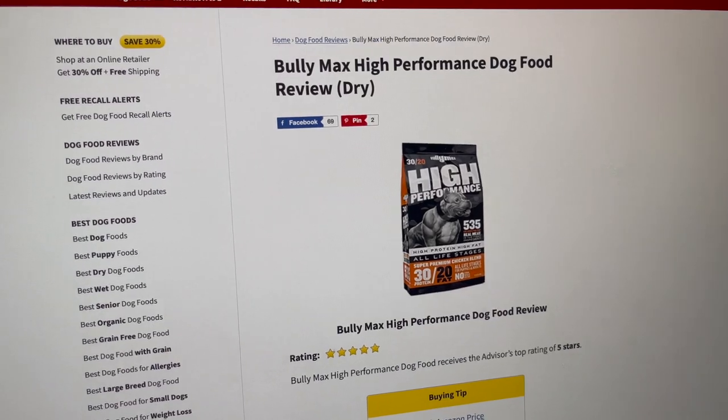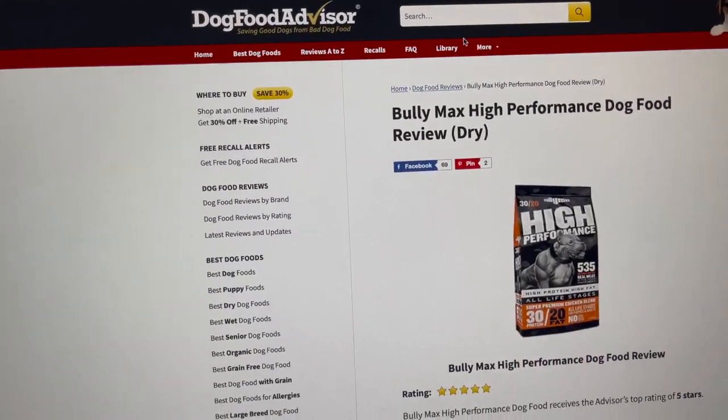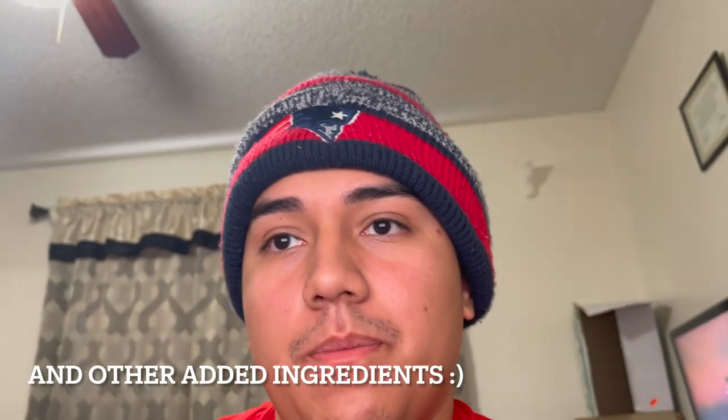I'm going to show you guys before and after pictures of my dogs. We're going to talk about the ingredients right now. Unfortunately, Dog Food Advisor doesn't have the Gorilla Max version listed, but the main difference is that the Gorilla Max has chicken fat, which is obviously why it has more fat and a little bit more protein.